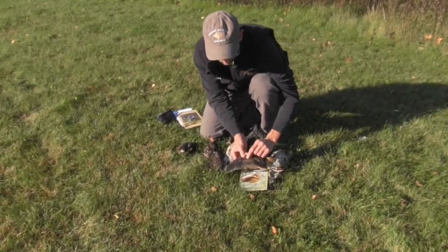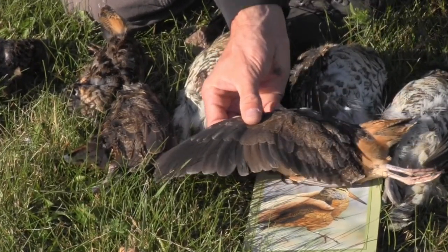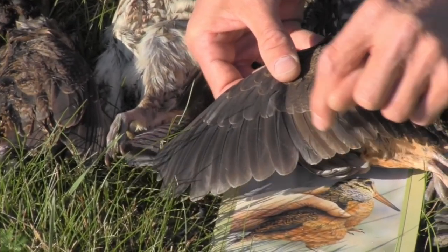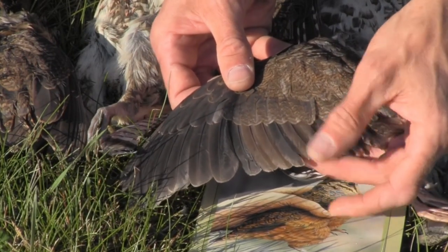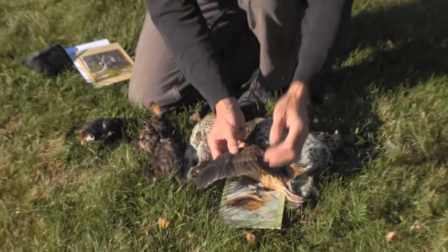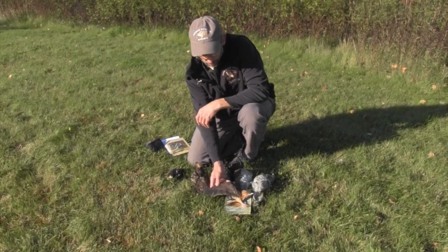This bird — we're in Minnesota and it's been a pretty dry summer — didn't have enough energy to replace some of its feathers because dry conditions mean less food available to woodcock. You can see a couple of light brown feathers here and there. The darker feathers are all new, recently replaced ones; the lighter brown ones are feathers from last year that didn't get replaced and won't be replaced until next year. Those older feathers have to last an extra year and show more wear.